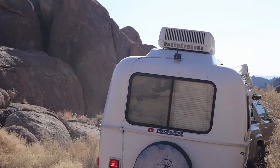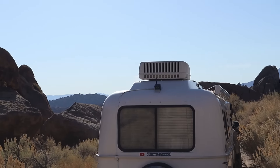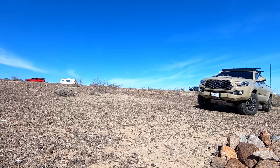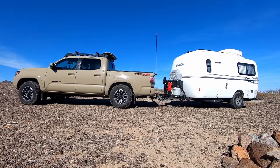Another great thing about Casita trailers is that they're narrow enough that you don't need mirror extensions, and Doug really likes that. I'd love an Escape 23, but they're over eight feet wide. The Casita is much narrower, making it a little easier to maneuver on the freeway. And with a small trailer, it just kind of goes behind you — it goes wherever you go.